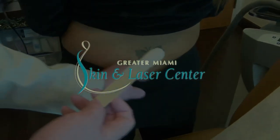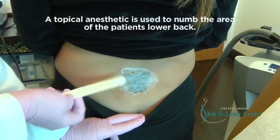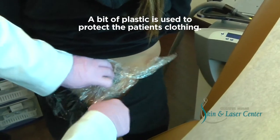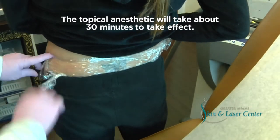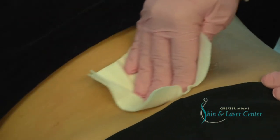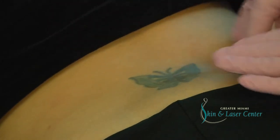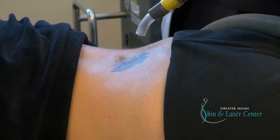Get the area a little bit numb and make it more comfortable. Let me secure it with a little bit of tape. It's been 30 minutes now and we're going to remove the lidocaine. This is going to make the treatment more comfortable along with the Zimmer, which we use to blow cold air and soothe a little bit of the heat from the laser.